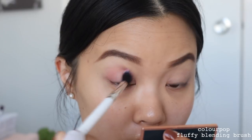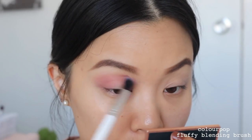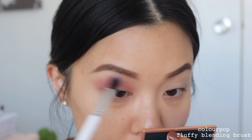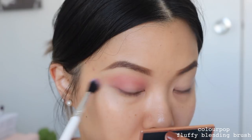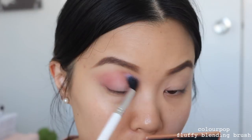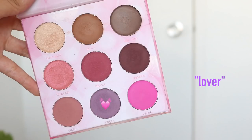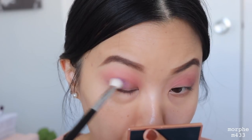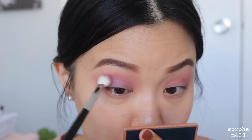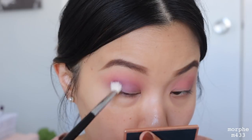Demo one! I am taking the shade Bestie as our transition shade. I'm taking this on a very big fluffy brush and putting it straight into my crease using windshield-wiping motions. Afterwards, I'll start moving into circular motions around the edges to get a better blend, blending this up to my brow bone — I really want this to be blown out and very smoky. Then I'll be taking the shade Lover and putting it in the outer third of my eye, blending it into the transition shade.